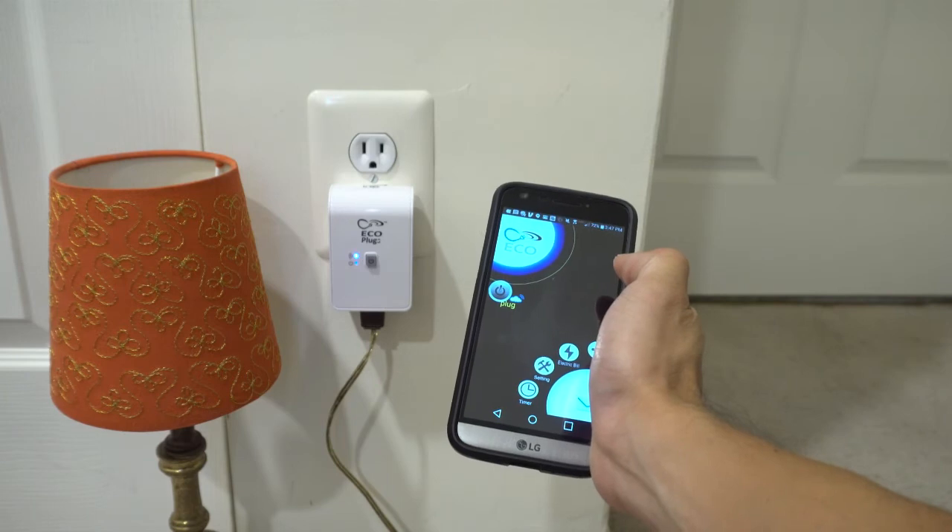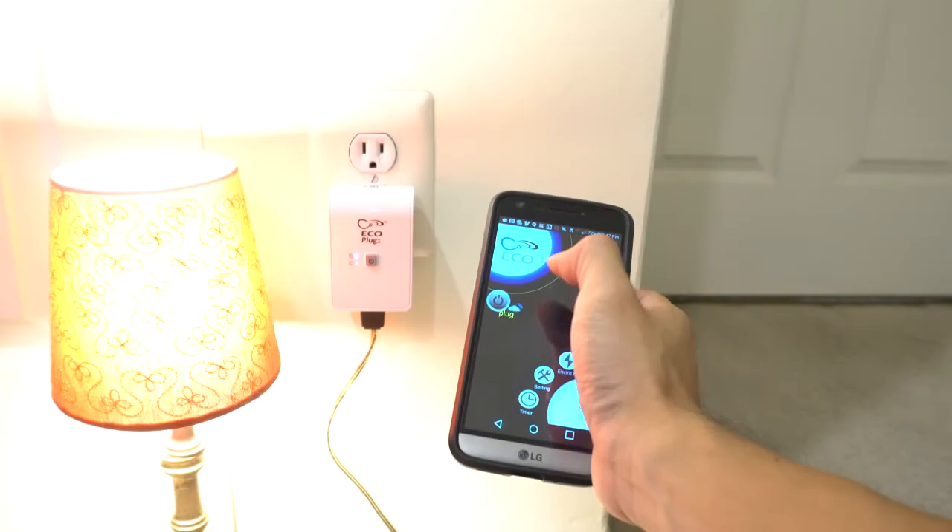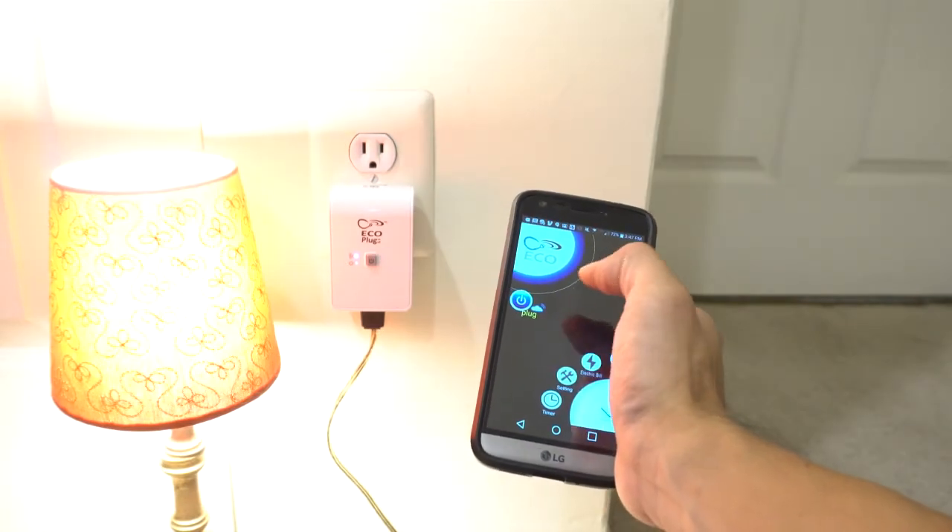When connected, it'll show up as a button along the upper left circle. Just tap the button to turn the socket on or off.